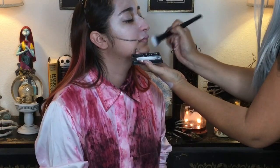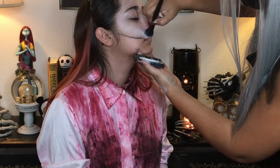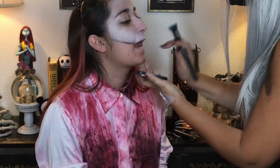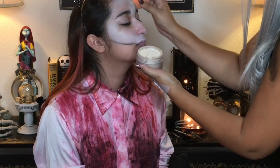Now I'm going in with some white water activated face paint just along the perimeter of the areas that I put the white cream makeup on. I just wanted a bit of depth, and I'm putting a little bit on her lips just to make them a bit pale.